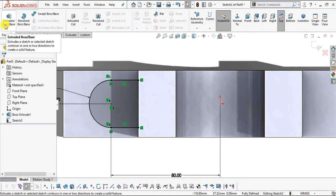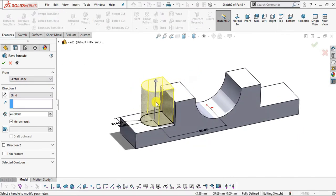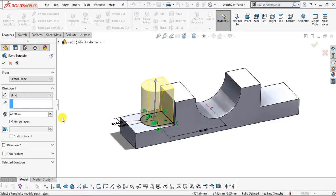Now go to Features, select Extrude Boss/Base. The extrude thickness will be 3 mm, which is mentioned in the drawing — it is 3 mm above this surface. Enter the value of 3 mm. Make sure you check Merge Result, otherwise it will create a multi-body. Now click OK.